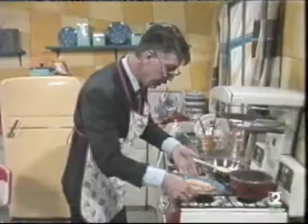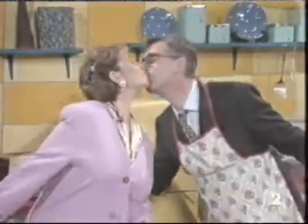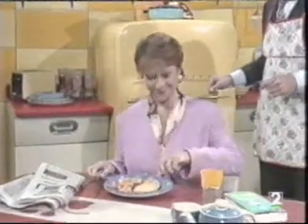Well done. That wasn't too difficult, was it? Hello, darling. This food looks good. Well done.